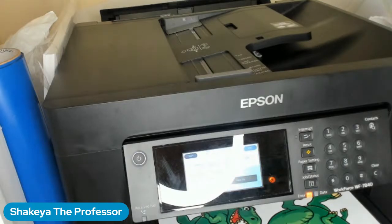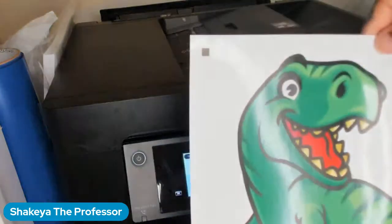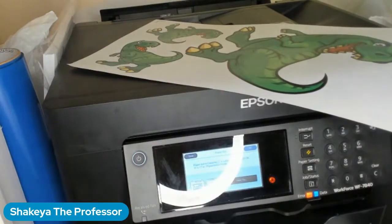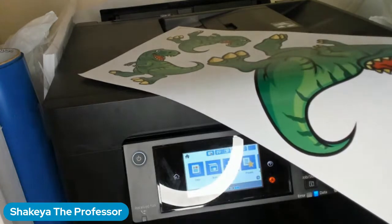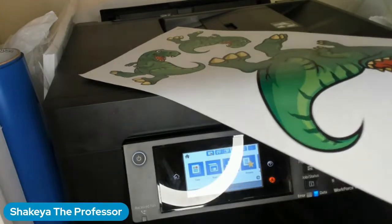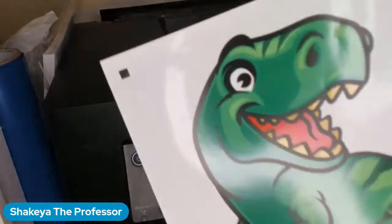Oh, I only put one paper in there — let me put a stack of paper in here. There we go. Let me put paper in here for the next one. I will come back and put the other link — I cannot find it to go directly to their website because sometimes it's not always on Amazon and you have to go right to their website, but it all printed out and all is well now.